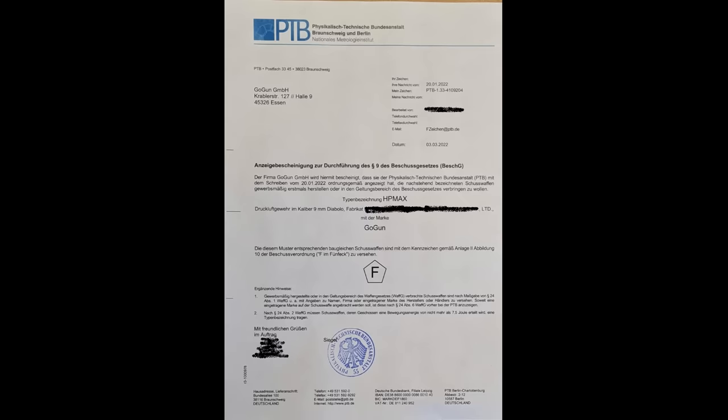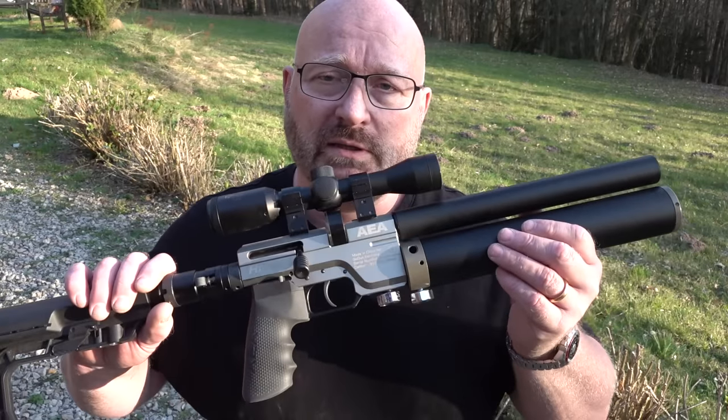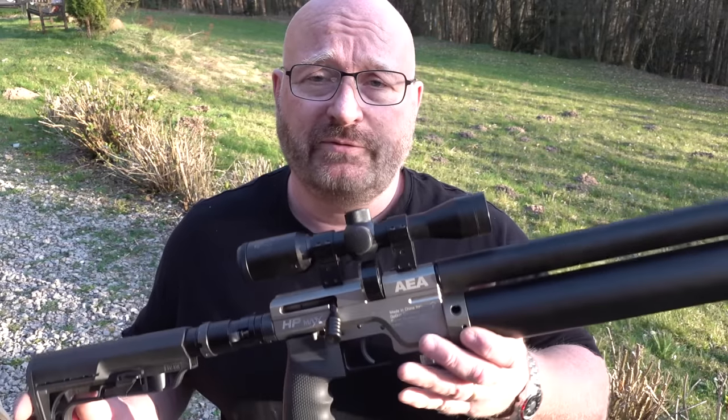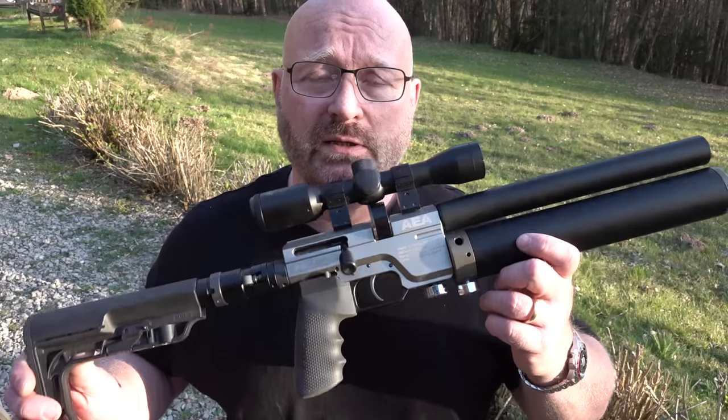Wer kauft das denn nun? Unsere Kunden sind gesetzestreu. Weil wenn sie nicht gesetzestreu wären, dann würden sie über die Grenze nach Holland fahren und bei Krale sich so ein Luftgewehr in der maximalen offenen Version einfach kaufen. Das kann ich nicht empfehlen, denn wenn man erwischt wird, kann es ganz schön übel werden. Unsere Kunden möchten nichts Illegales zu Hause im Schrank haben. Mit einem kleinen Unterschied: Sie möchten sicher sein, dass, falls es mal dazu kommen sollte – für den unwahrscheinlichen, aber nicht unmöglichen Fall, dass unsere Zivilisation zusammenbricht – sie dann schnell Zugriff auf eine richtig leistungsfähige Waffe haben.